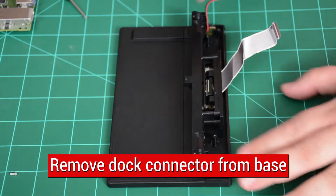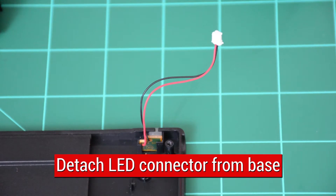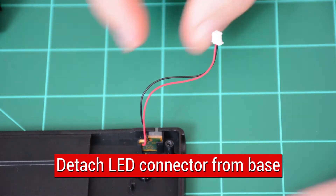Dock connector can be removed from plastic by gently pulling out and down. Pull LED light from remaining plastic panel and remove panel from work area.